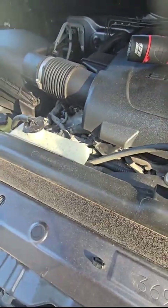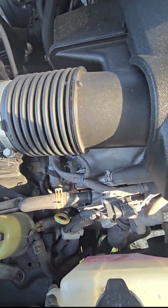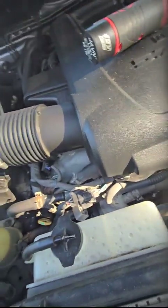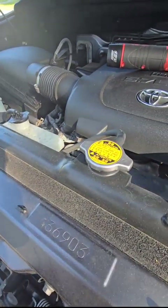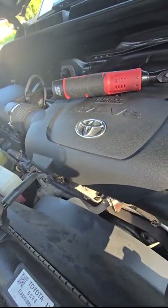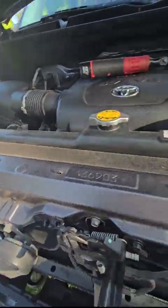Our next step is going to be to remove the belt. That's going to be a little difficult because I can't get to the belt from up here — or I could get to the belt, I just can't get to the tensioner. The tensioner is up under the thermostat housing there. You could probably see it from underneath, so that's what I'm going to do. Close the gauges up, go underneath and see if I can see it.